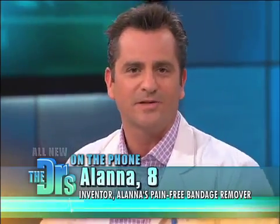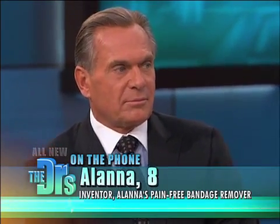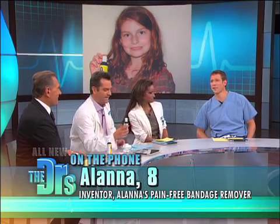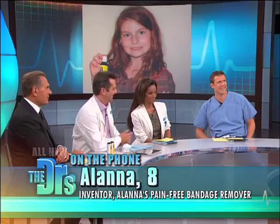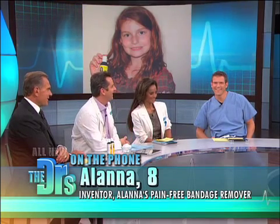Why did you decide to invent this? I've always wanted to be a doctor ever since I was little. You're already a businesswoman! I really didn't like bandages because they hurt so much coming off, so I started experimenting with organic oils and soaps from my house to make something that would take them off without hurting. Since it worked, my parents helped me put it in bottles and make labels that are environmentally friendly. Then I gave it to a couple of the kids in my class, and then all the kids in my class wanted it.